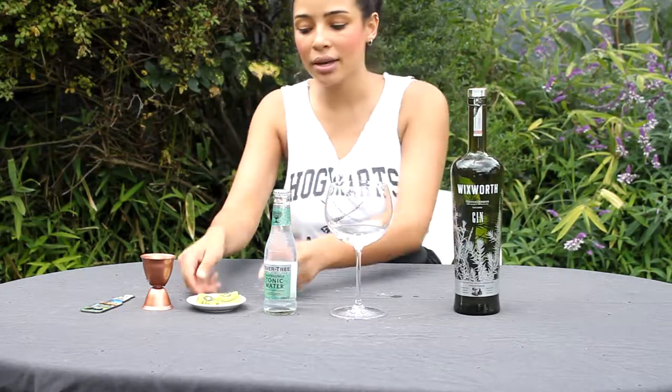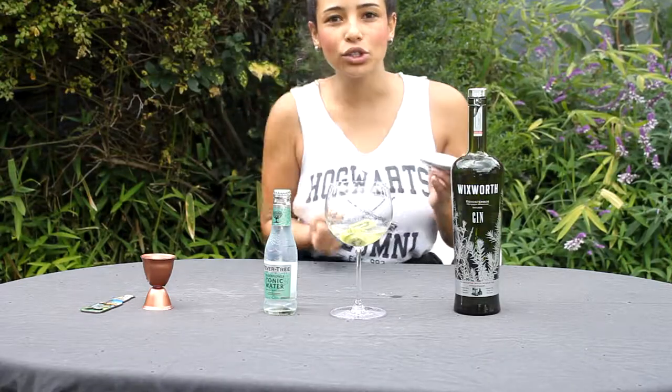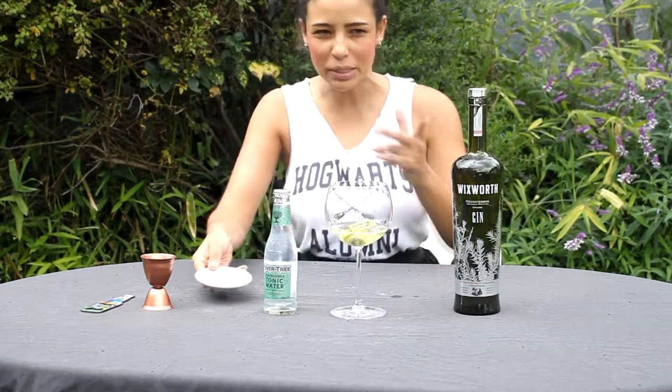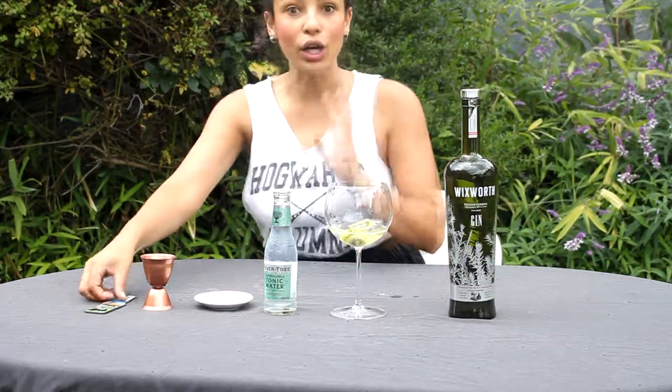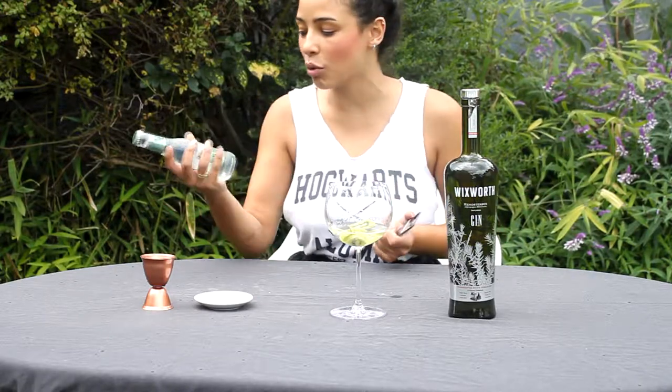I'm going to be adding kiwi. Kiwi has that little bit of fruity flavour and I want the sweetness to come up from there and try to work with that cinnamon spiciness. And then the last ingredient is Fever Tree elderflower tonic water — this is quite a straightforward one, not as complicated as the normal ones I do.